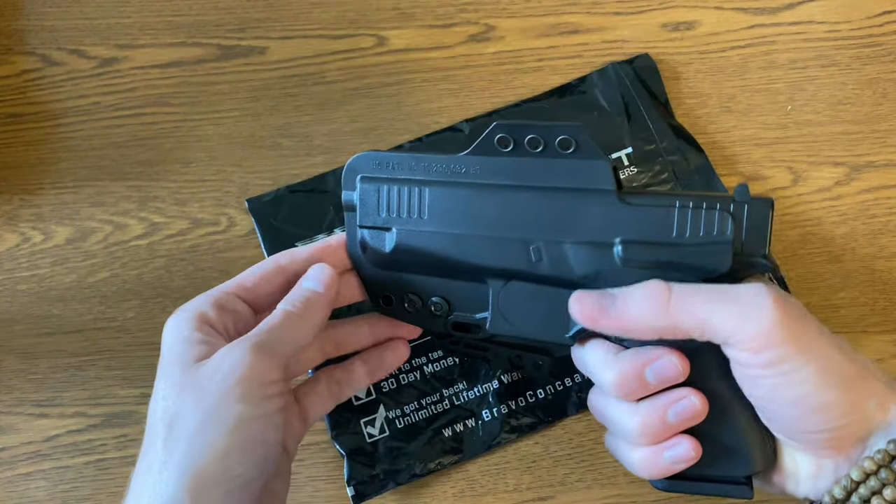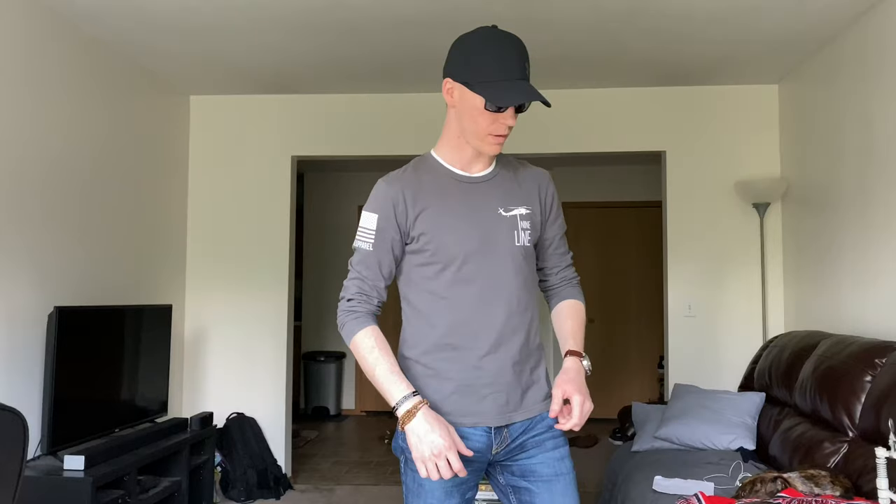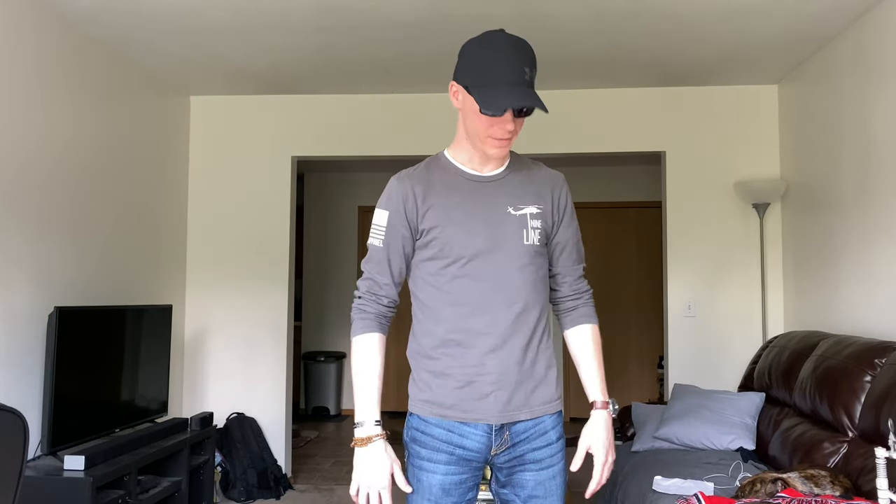I'm going to cut real quick and switch to a different view so that you can actually see what it's like on. So as I was saying, I'm six foot, six-one on a good day, and I weigh less than 160 pounds. I haven't weighed myself in a while but I've never broke 160. I'm almost 30, metabolism, whatever you want to call it. This is a medium Nine Line shirt that I've had for a few years now — it's been washed, shrunk, all of that. Nine times out of ten my regular clothing is small to medium, depending on what it is. Each brand is different.